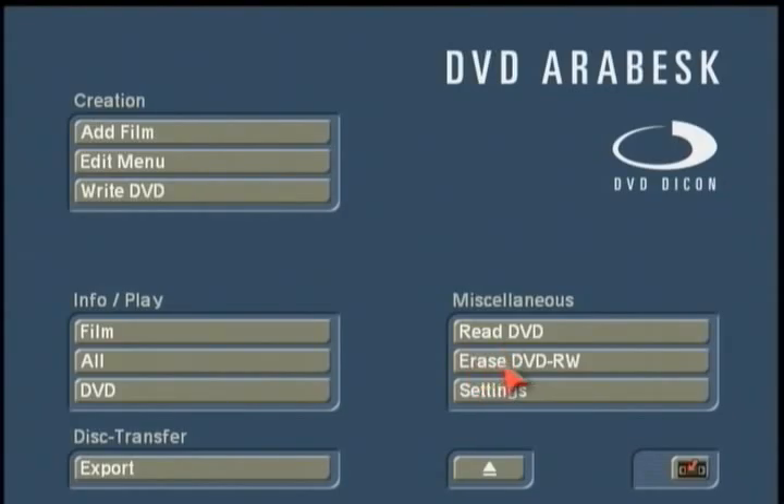Another option is Erase DVD-RW. If you have a rewritable RW disc, you can put it in and have it blanked out so you can rewrite on it. RW discs do finalize in Arabesque, so you cannot leave blank space to add content progressively — it will erase and then write a complete disc.